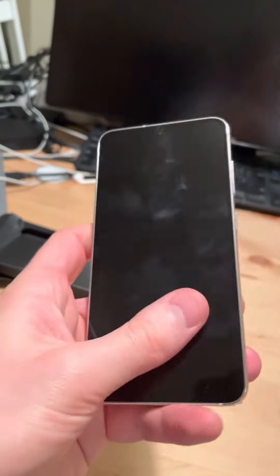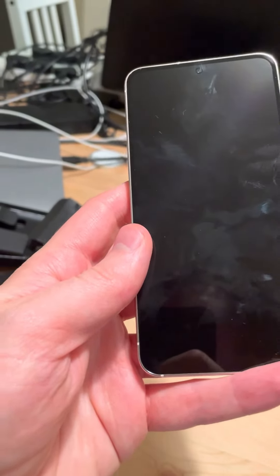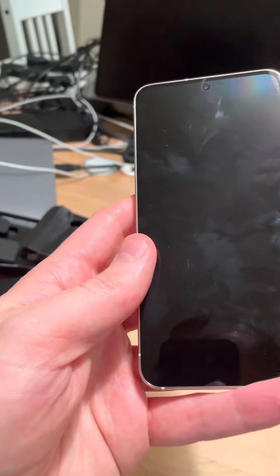In terms of the sides, it's boxier maybe than I expected it to be. I think some phones often have quite curved edges. This model this year is boxy enough, though not as boxy as the iPhone — thankfully — because that is something I don't particularly like about the current range of iPhones with the very sharp edges design. So it has a bit more of a curve on those edges than the iPhone does, but still a kind of boxy design.